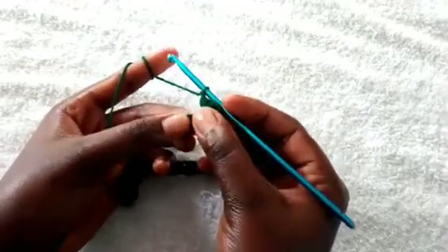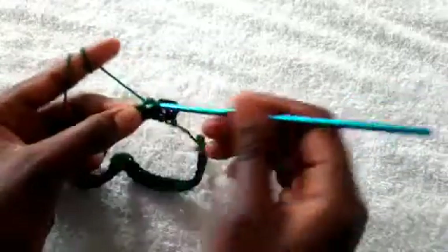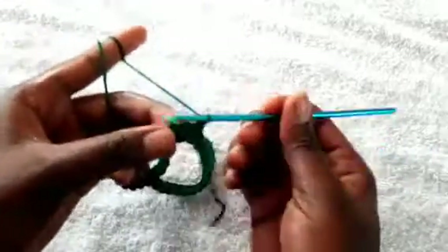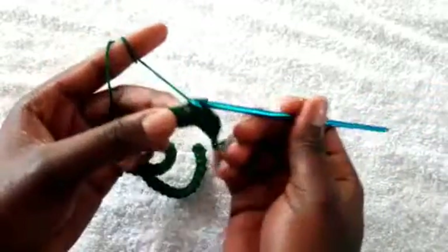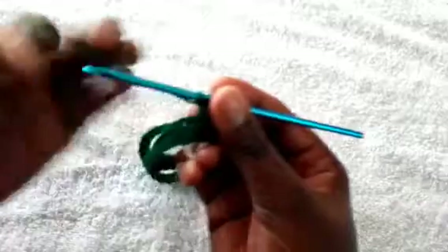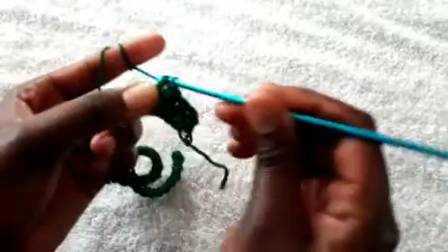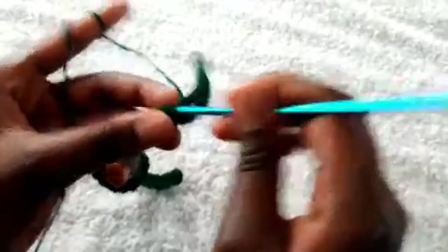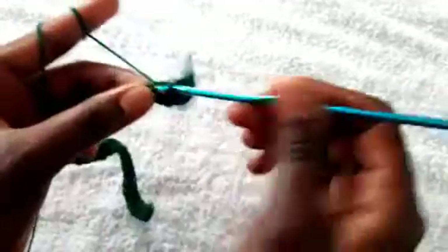Skip the next stitch, insert the hook and pull through, then yarn over, then insert the hook again and pull through, and yarn over all four loops at the same time. Skip the next stitch and onto the next stitch — always ensure that you have four loops on the hook so that you can make this bean seed. Chain one, skip one, insert the hook, pull through, yarn over, insert the hook again, then yarn over all four loops at the same time. Repeat this until the end of the row.